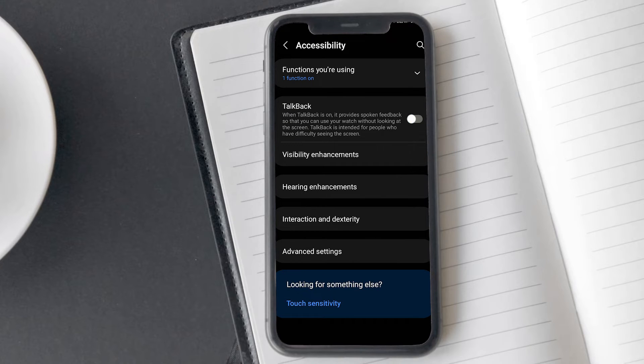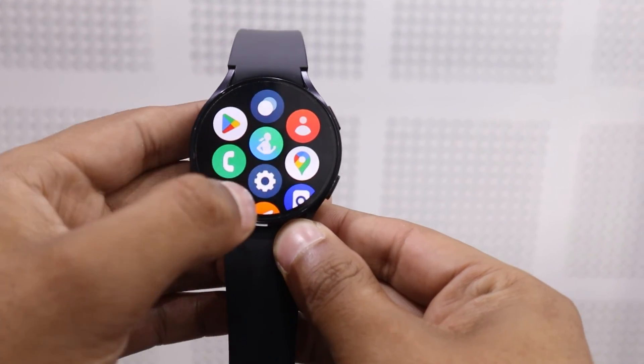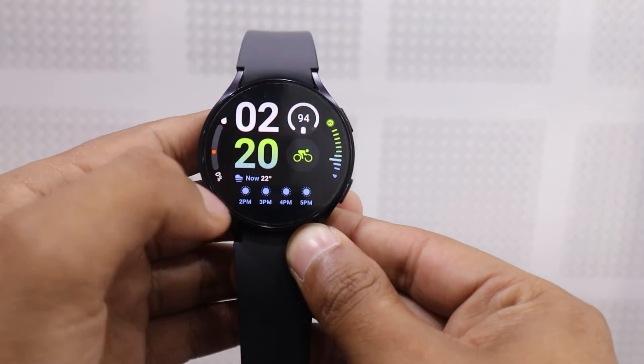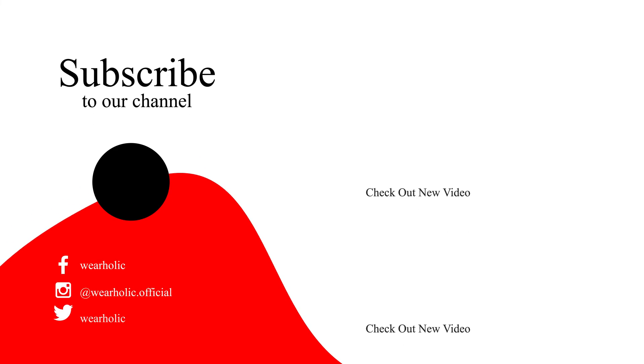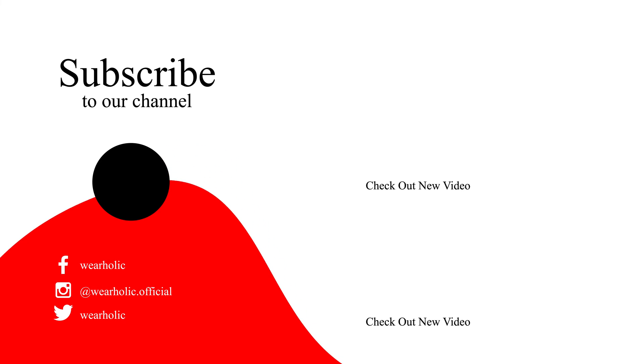That's it — it is a straightforward process. The Voice Assistant, also known as TalkBack, has been successfully deactivated on your Galaxy Watch 6. I hope this tutorial has been helpful for you. If you like this video, then don't forget to hit the like button. For more wearable tech and tips related to the Samsung Galaxy Watch 6, subscribe to the channel or you can check our playlist. I will catch you in the next video.